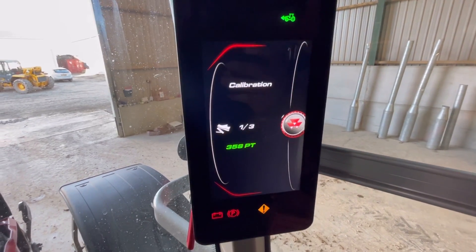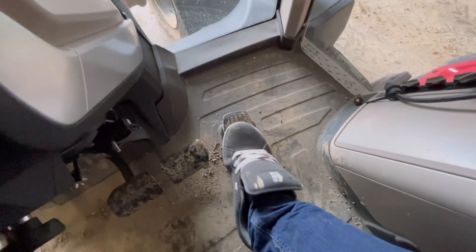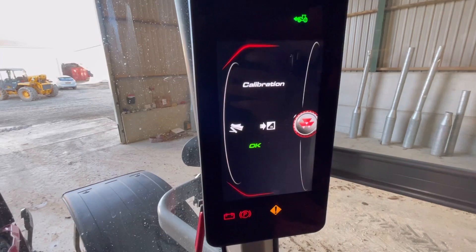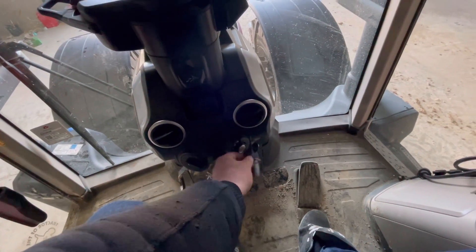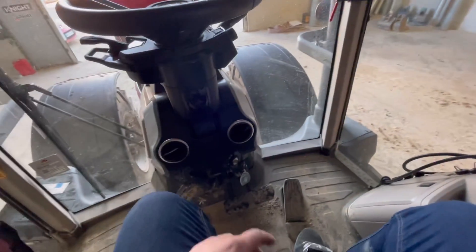Throttle pedal has three positions. Push it down until it goes tight - that's the first position, press OK. Next position is fully on, press OK. Third position is fully off, press OK. After each calibration you want to turn the tractor off for 20 seconds - it saves from there into the main computer. Give it 20 seconds and then turn the key back on.